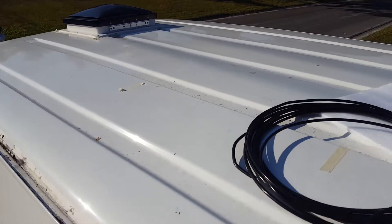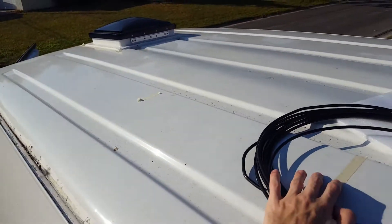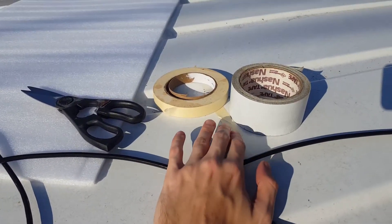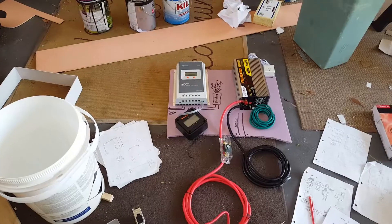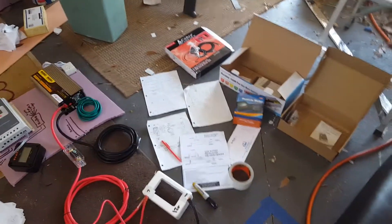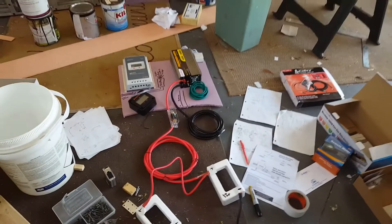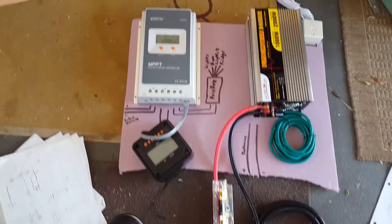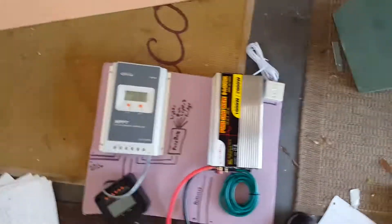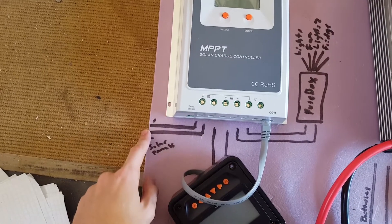Coming out of the solar panels and into the control panel are custom cables. You can buy ready-made cables from the manufacturer, but they're preset size and pretty costly. After checking out another video, I found instructions for making your own cables for a fraction of the price — any hardware store sells 14 AWG cable and Amazon sells the end attachment plugs cheaply.